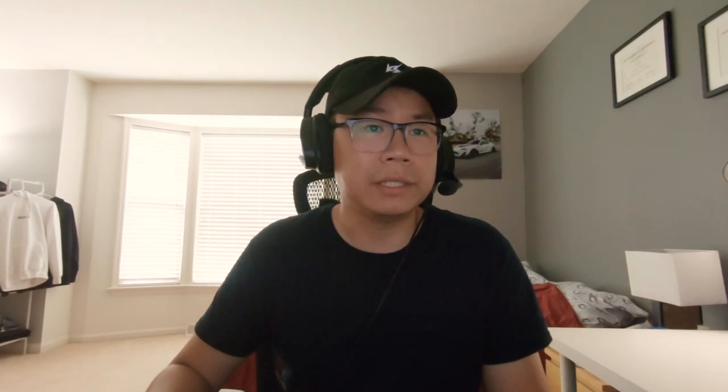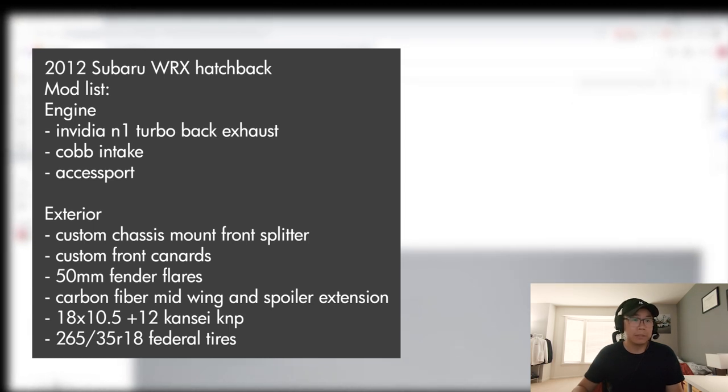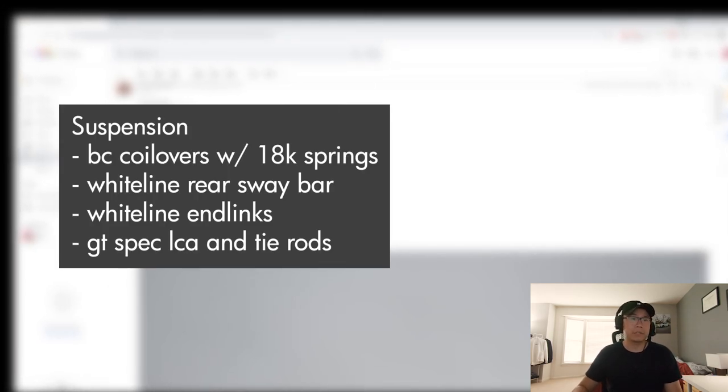Up next we have Cody, wrex_underscore_sentai on Instagram. He has a 2012 hatchback with an Invidia N1, Cobb Accessport, Cobb intake, custom splitter, custom canards, fender flares, Konig Dekagram 18x10.5 plus 12, and BC coilovers. Let's check this out.